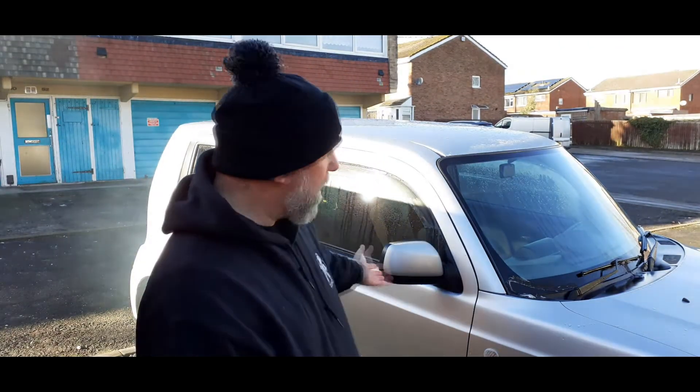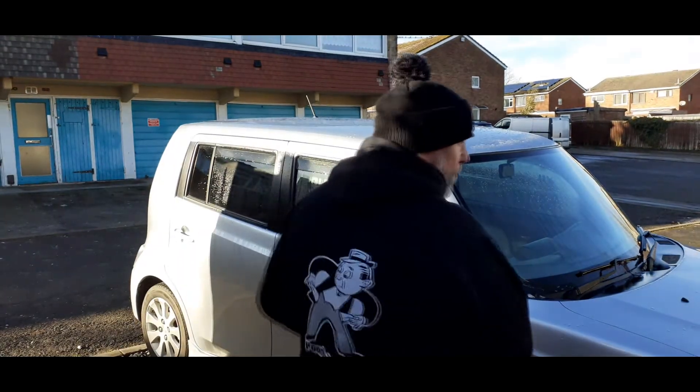Hi guys, welcome back to the channel. It's a brand new video for a brand new year and a brand new project car. Before we get into this, I'd just like to say a huge thank you to all the dudes over at poorboysworld.co.uk for the cool garb - got a wicked little beanie and a really well made, nice warm hoodie. It's January the 22nd, three degrees. Let's take a look at the car.